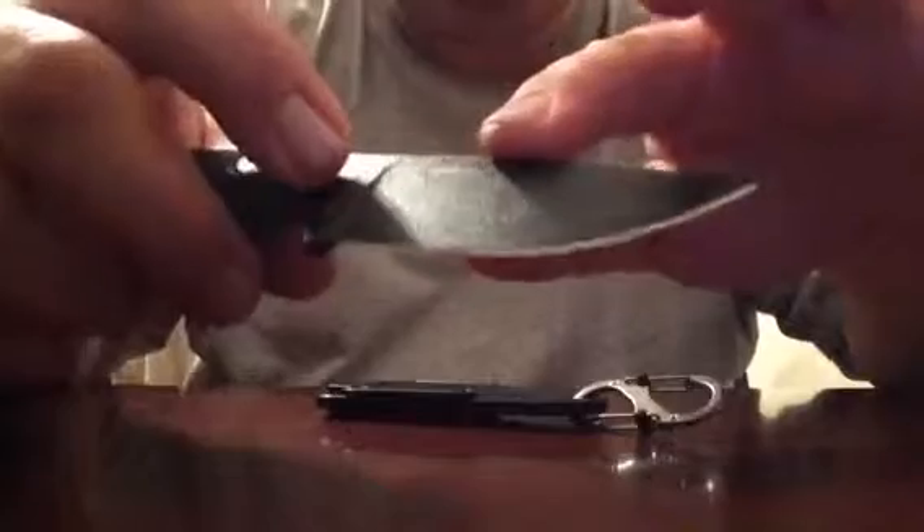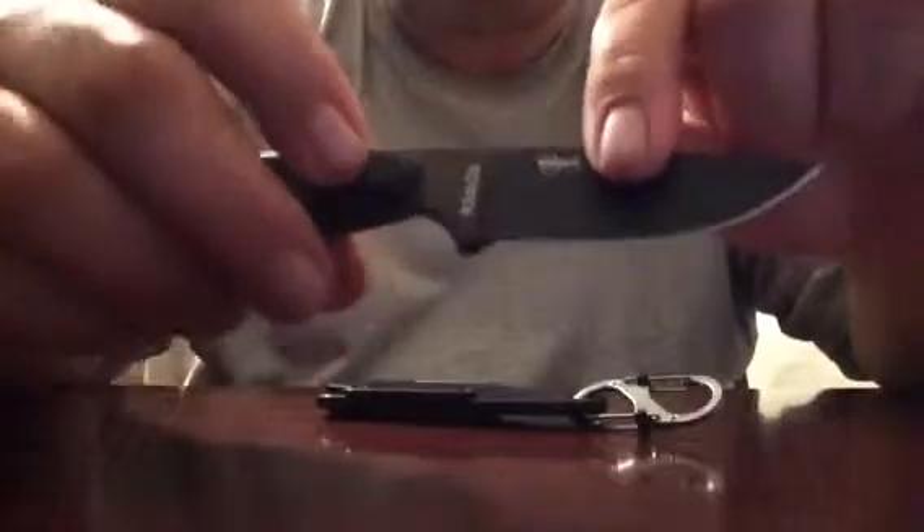It's very thick for being such a small knife, so it will hold up to rough use. It has this black covering on it — you can see there — for rust prevention. This is 1095 carbon steel, very nice steel for rough use.